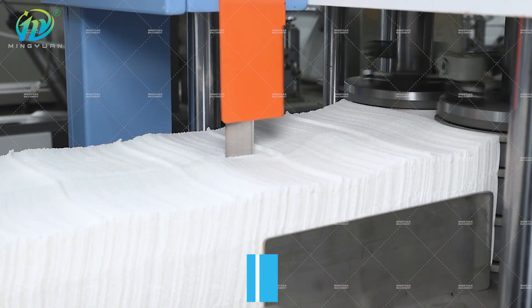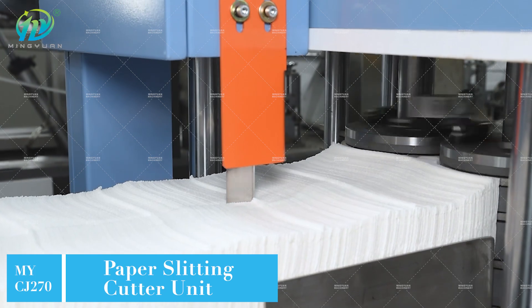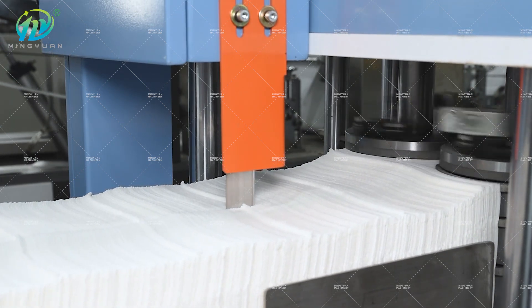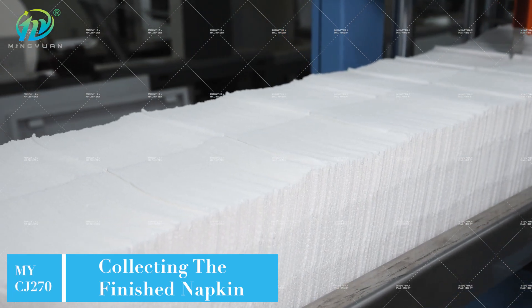The machine can be equipped with a single color printing unit or two color printing unit as an optional device. It is an ideal machine for making square or rectangular napkin paper.